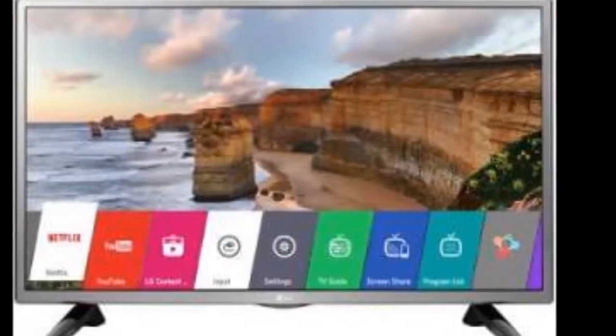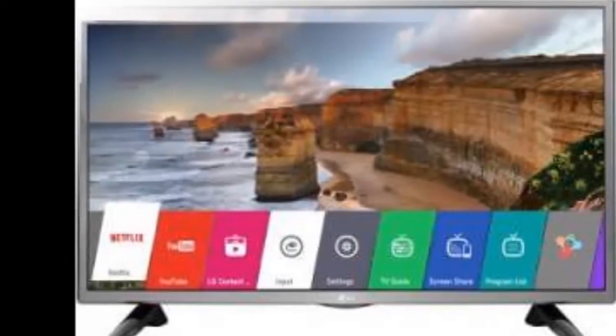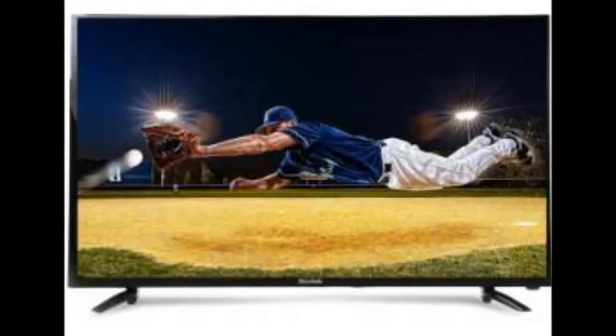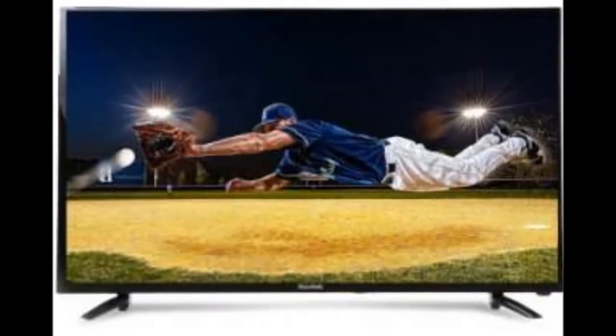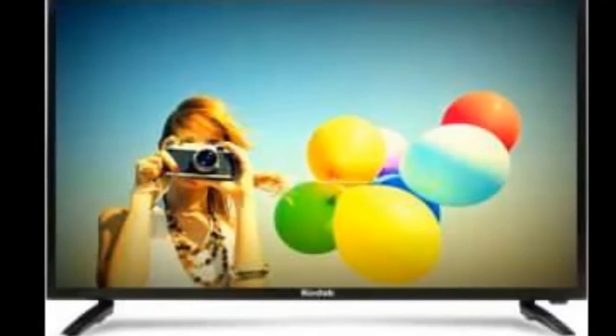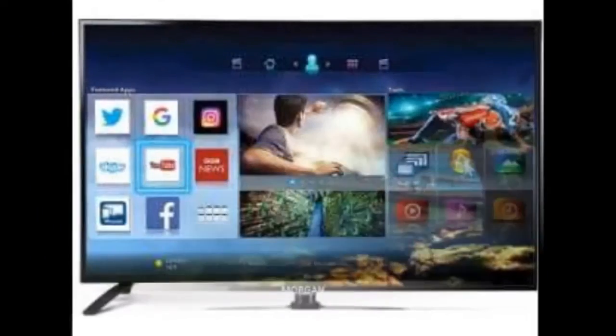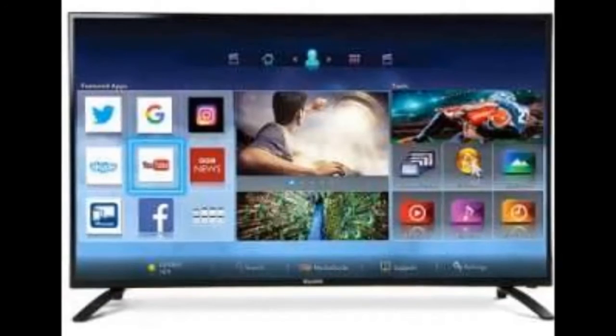Available only in black, the 40 FDX Smart has a pretty basic design as found in most budget LEDs. The back panel is made of metal while the front display bezel frame is made of plastic. Available out of the box are two angular supports which take the 9.7 kg weight of the LED. Though it is wall mountable, you would need to purchase a bracket separately.